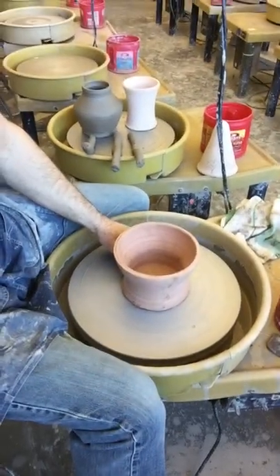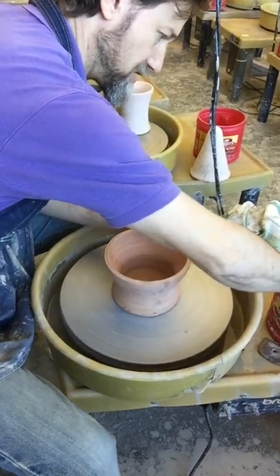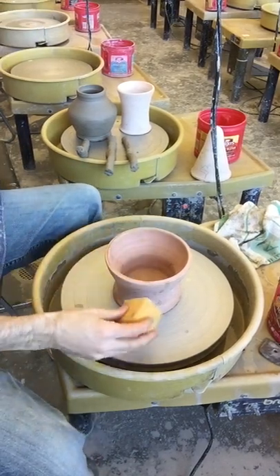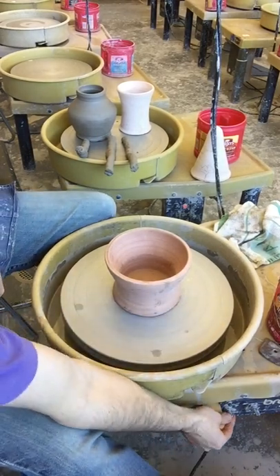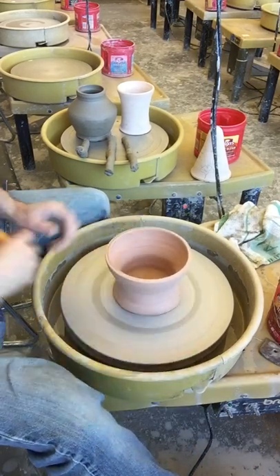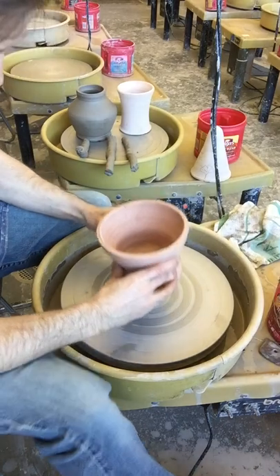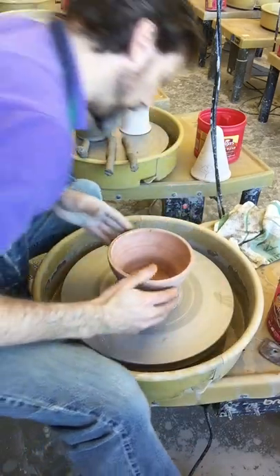Step one is to center it on your wheel. These are all thrown so that they're centered, so you can easily use the concentric circles on the wheel to get it centered. Or if you need to, use a sponge to draw a line on the wheel like I showed you in level one — you can just use that line to trace on the wheel head.